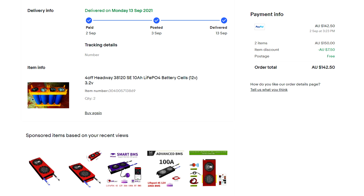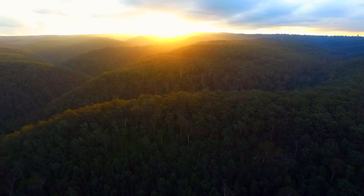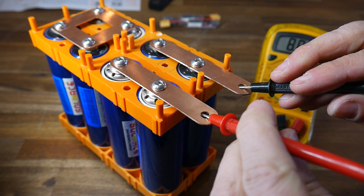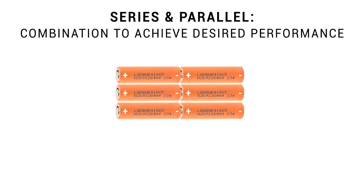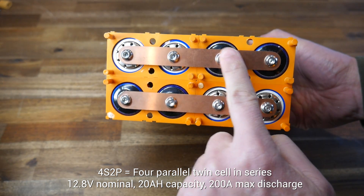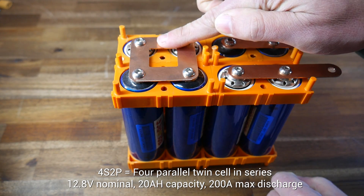I actually got these cells last year and they've been sitting around waiting for a project. I'm lucky enough to live in the beautiful Blue Mountains, warmer weather is on the way, and I'd like to do some camping. My first design choice was to set the power bank up to supply 12 volts instead of just 5 volts, so it could power more than just my phone. My battery was configured as 4S2P — 8 cells grouped into pairs connected in parallel, and then the 4 pairs connected in series to add up to 12.8 volts.